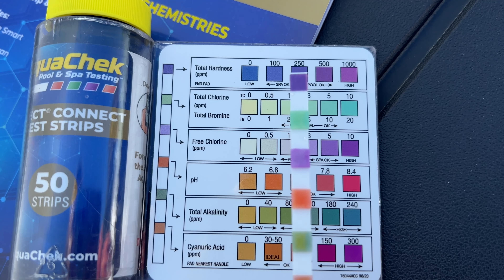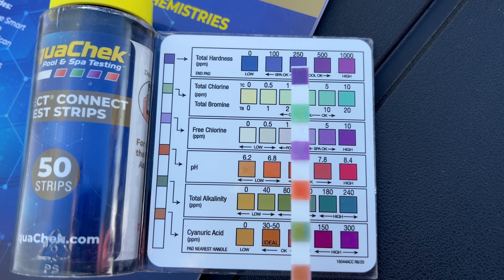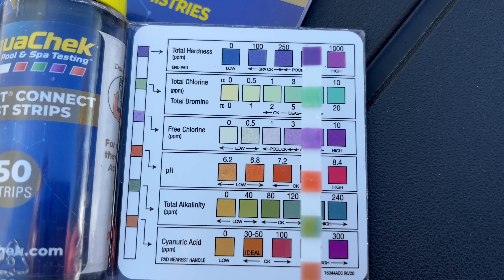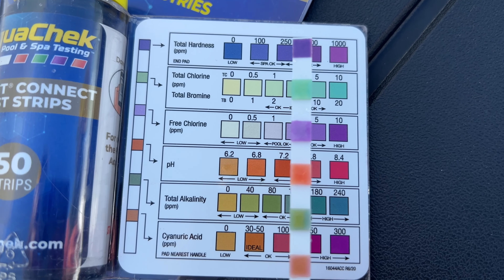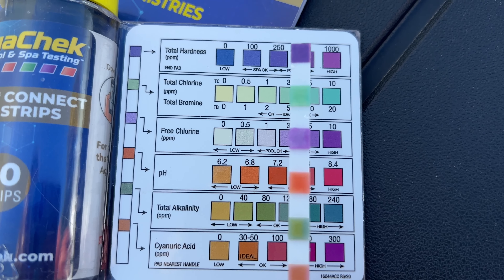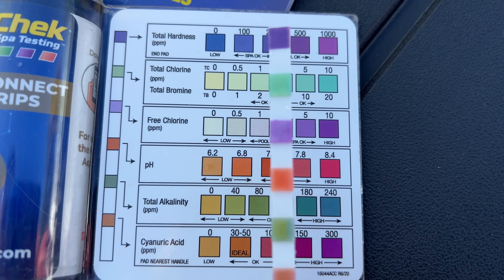It looks like the total hardness is about 250, which says okay. The chlorine appears to be in between 3 and 5, so about 4, which says ideal okay.